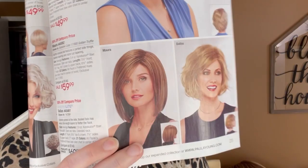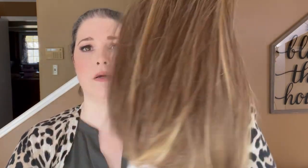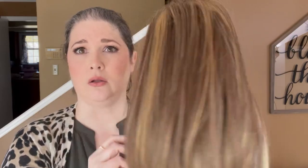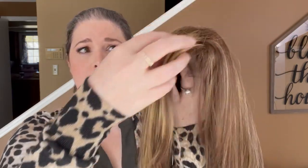Hey everyone, today I'm starting out with no hair on. I'm going to be showing you the Paula Young Mora wig in their exclusive color — I think just for this wig — called Golden Truffle, and it's 1788s. That's the model wearing that color and the Mora style. I've just taken Mora out of the box and this is how she looks. 1788s is a really pretty and dynamic color with lots of blonde highlights, especially towards the front.